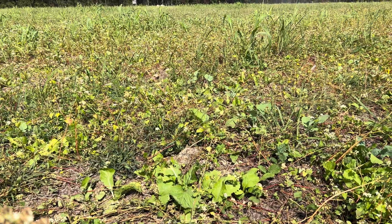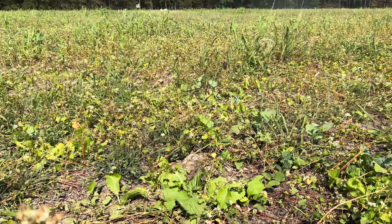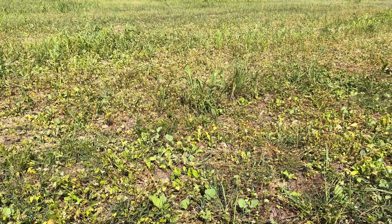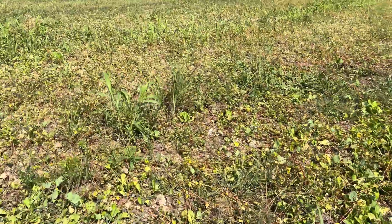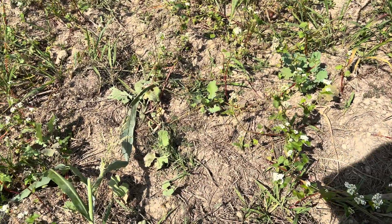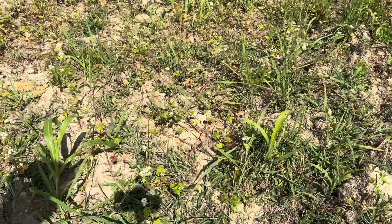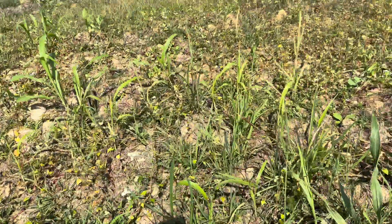When I planted this cover crop, I flail-mowed what was already here, then I broadcast the seed on the ground, and then I did a very light disking just to cover the seed up. In fact, if you look at the soil, you can't tell a whole lot that it was even tilled up very much. In some places, like right here, we're only getting moderate germination and growth. And then in other places, we're getting a lot more germination just because of the soil moisture and soil conditions on the farm.